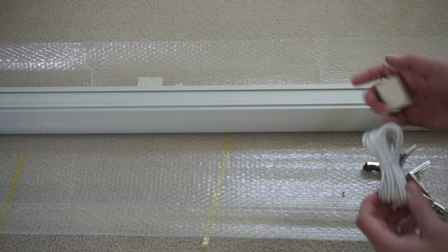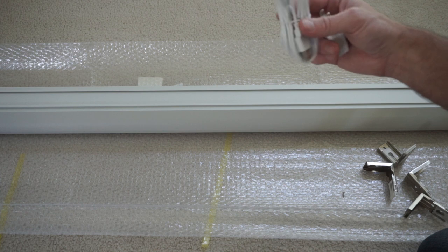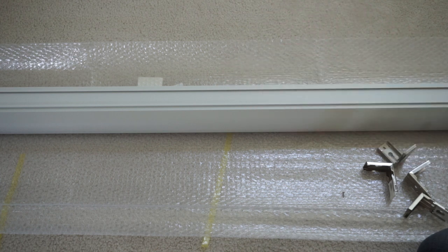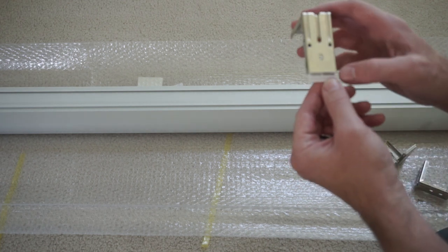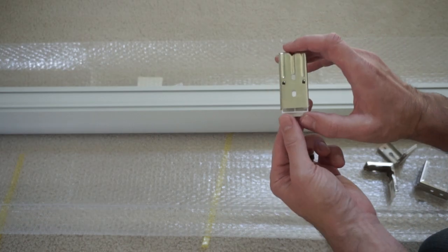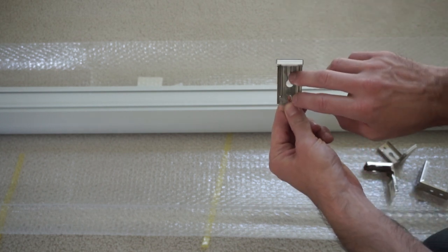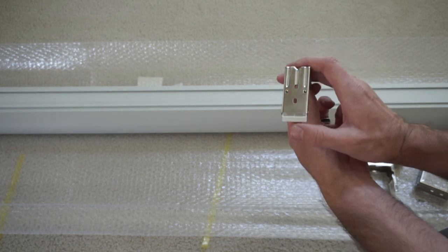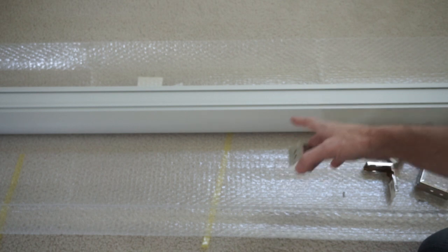We also include a power adapter as well as a long cord so it reaches a very long distance. These are the brackets and this is how they mount. There's a spring action — so this will be on your wall with the two screws, anchors here. You can see you push this and it goes in — I'll show you how that works on the actual Valance.